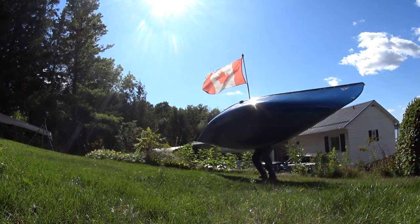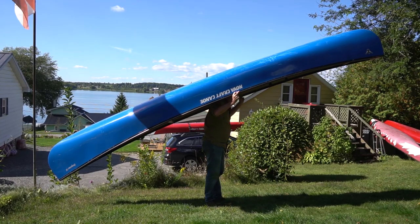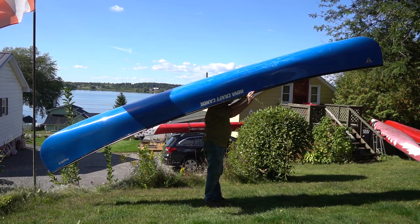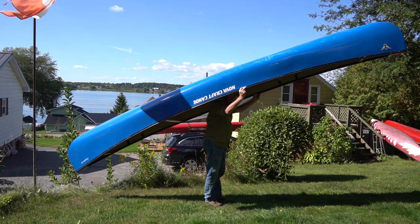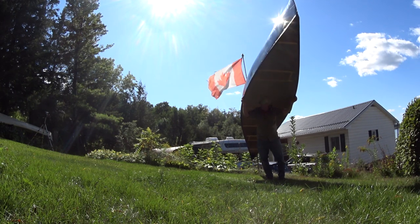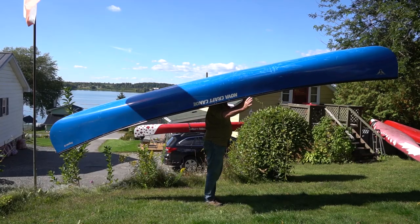One, two, three — lift it over, and it's going to fall onto your shoulders. Make sure your shoulders are right into that yoke, and that's how you do it. This canoe weighs about 54 pounds, so that's also a great thing — do it with a light canoe first.